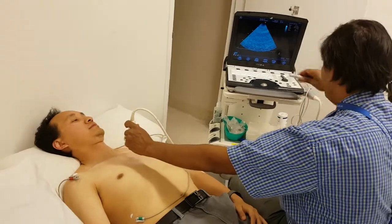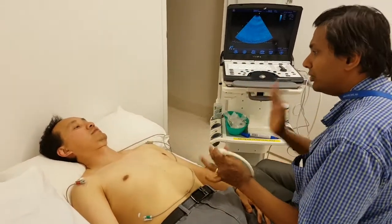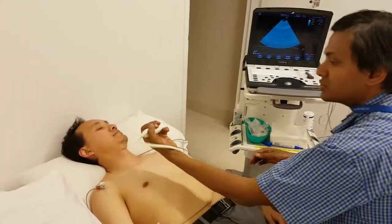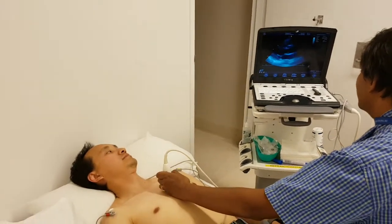So firstly, always before you make any change of axis, get your original axis. Hold the probe between these two fingers, rest it here, slowly, slowly — I am getting the long axis.